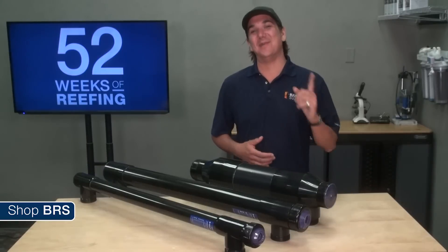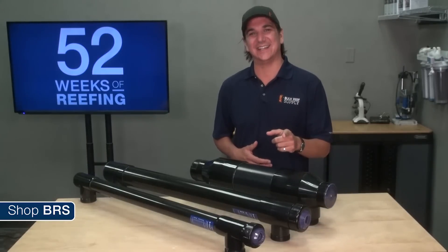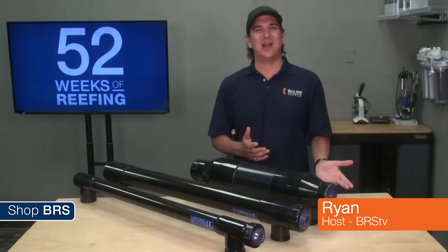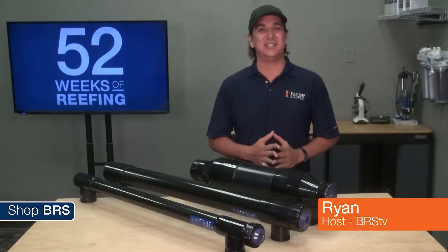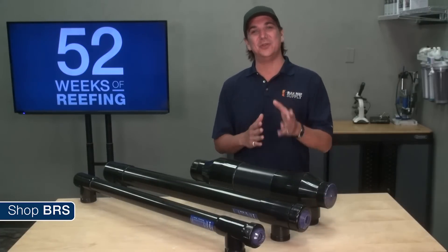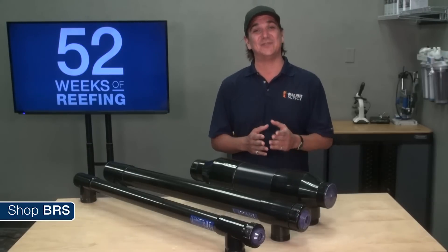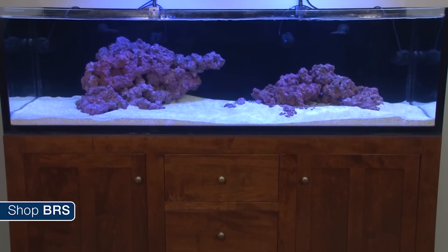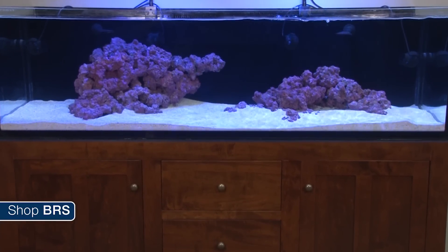Today on the BRS 160 we might just sterilize this tank. Hi guys, my name is Ryan and welcome to another week of the BRS 160, where every week we do our best to help you guys — members of the reefing community — enjoy your tanks and find new ways to explore the hobby. We do that by following the setup and progression of this 160 gallon reef tank.